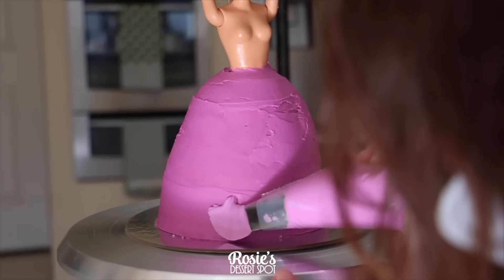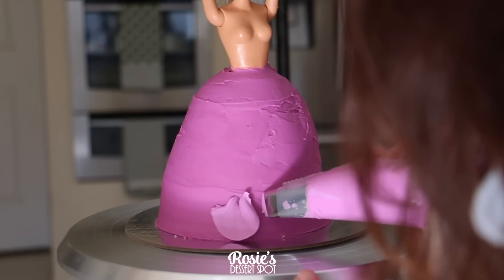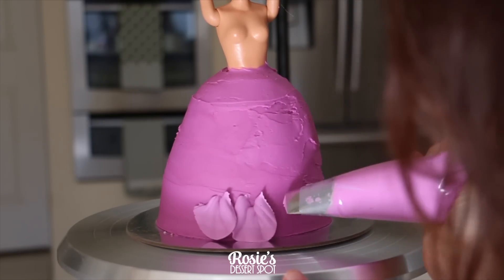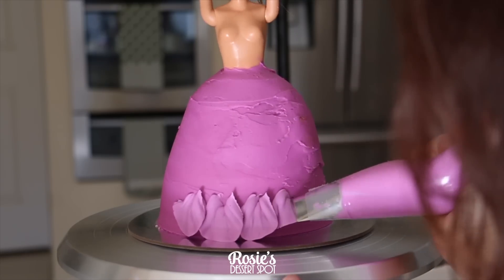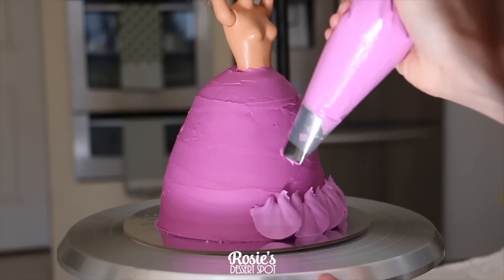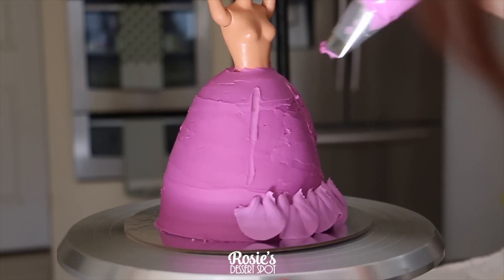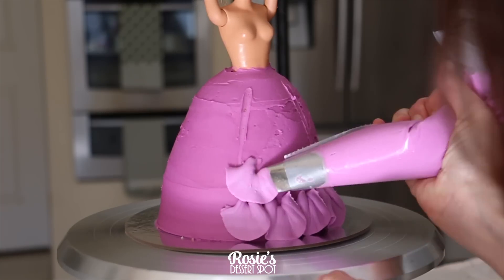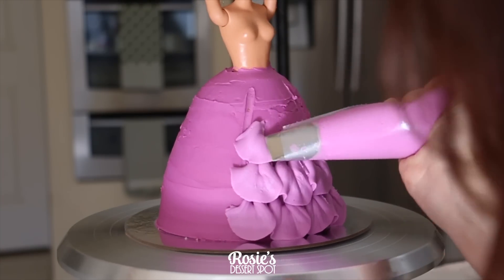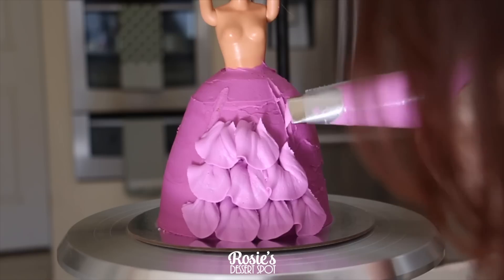Once you're ready, start piping on the underskirt. The large end of the piping tip is touching the cake and the skinny side is facing the cake board. I'm curling the piping tip as I come up to create that frill, giving it more of a fish scale kind of look. I've also drawn lines leading up to her waist just so I know the boundaries to work within.